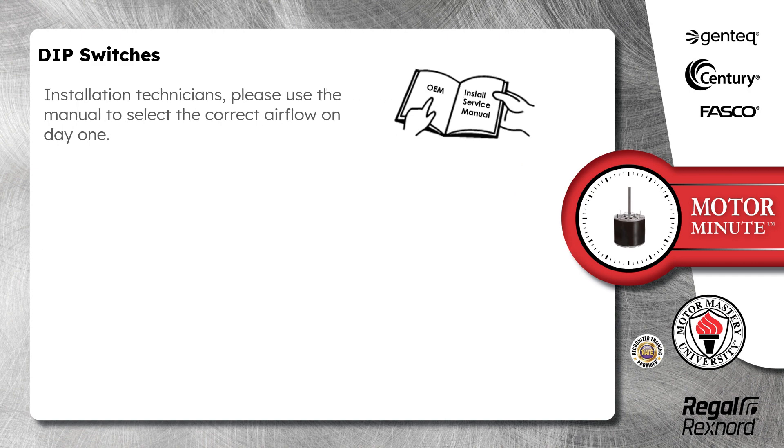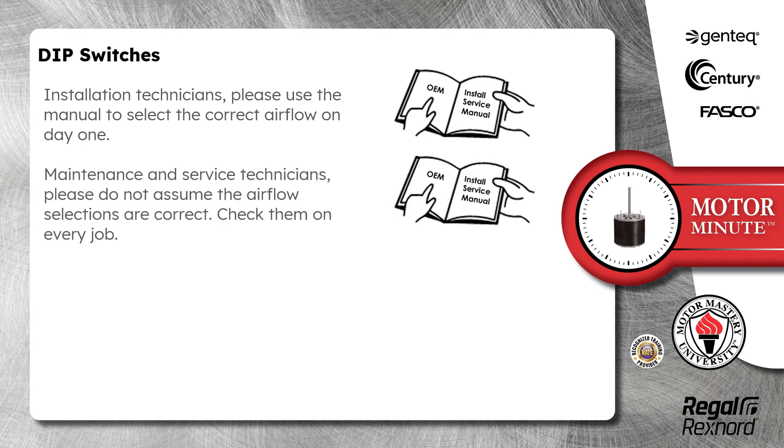Installation technicians, please use the manual to select the correct airflow on day one. Maintenance and service technicians, please do not assume the airflow selections are correct. Check them on every job.